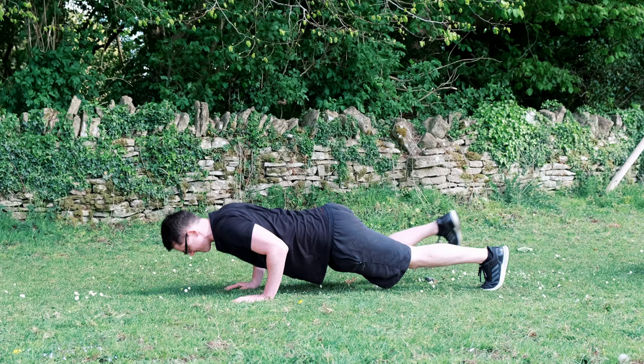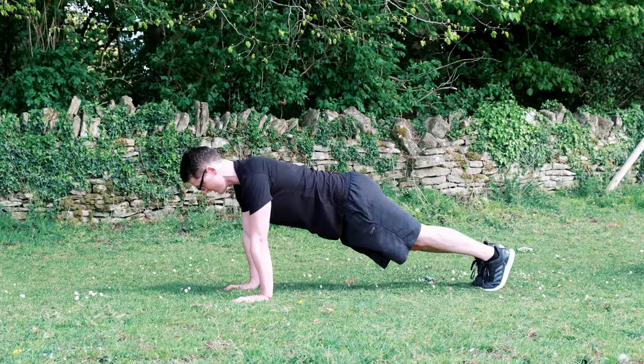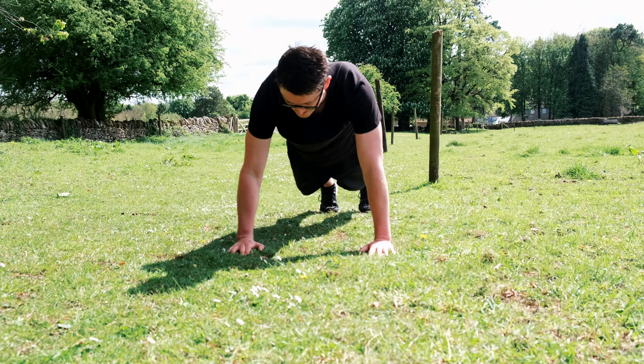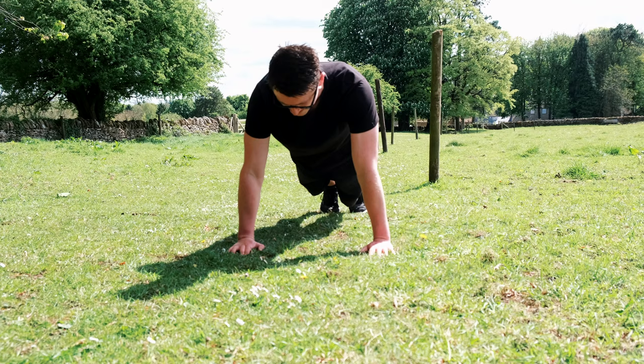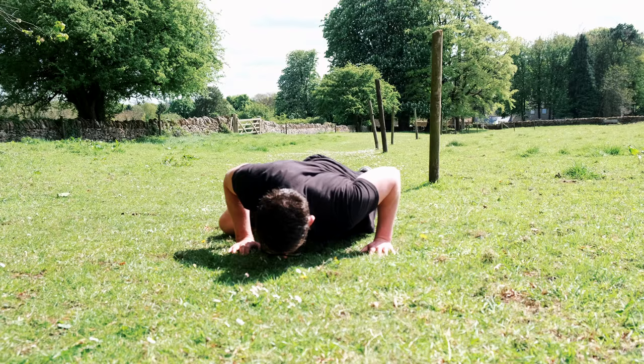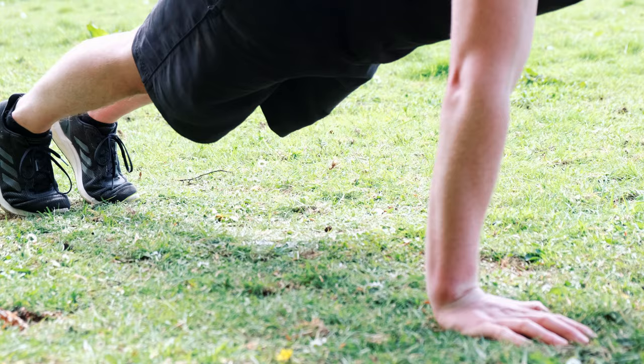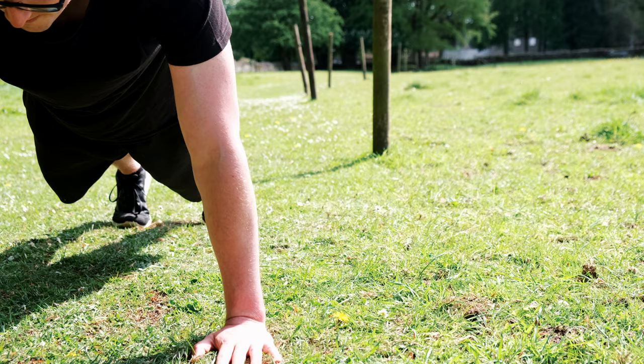Now the third variation, if you haven't performed it before, is going to feel slightly strange — it's the spider-man press-up. The spider-man press-up works the same muscles as the previous ones, however it now adds coordination and hip mobility into the mix. To do it, perform the same movement as a regular press-up but as you lower yourself to the floor, bring one leg towards your hand keeping your foot off the floor. As you push yourself back, return your leg to the starting position. You then alternate each leg with every press-up you do. Keeping your foot off the floor when you're mid press-up activates your hip flexors, engages hip mobility and requires a great deal of coordination — all of which are much needed when you're swimming.